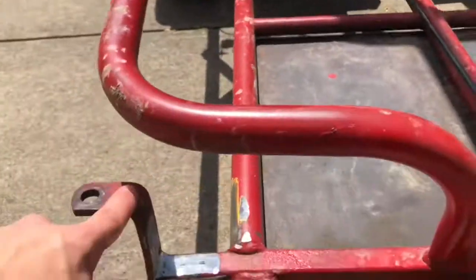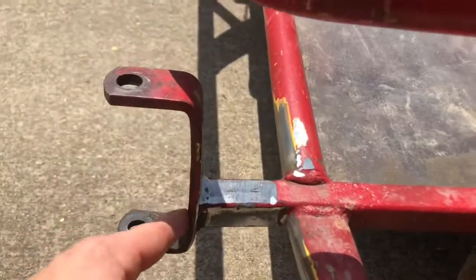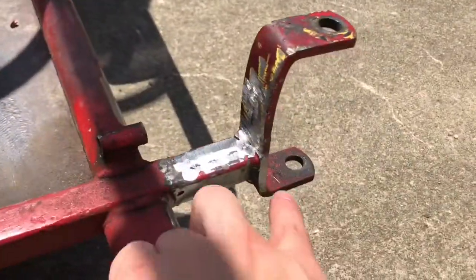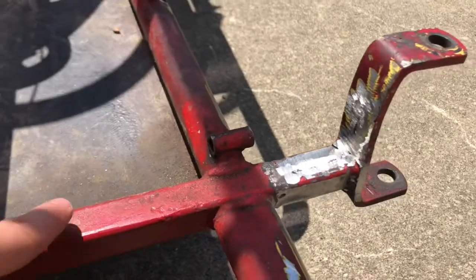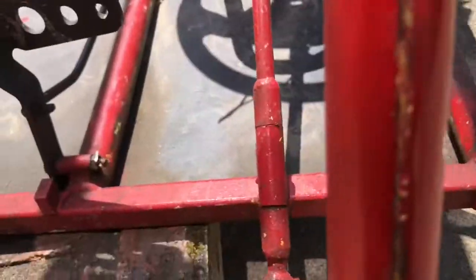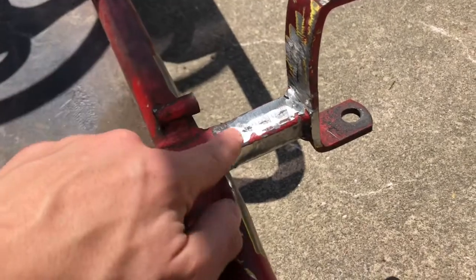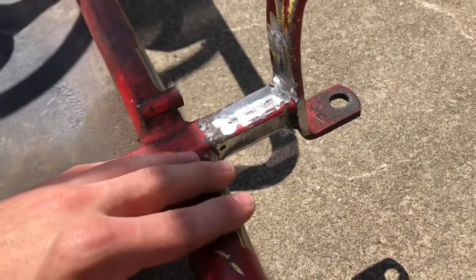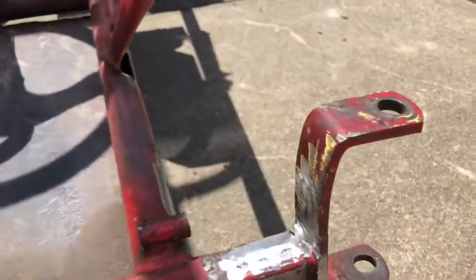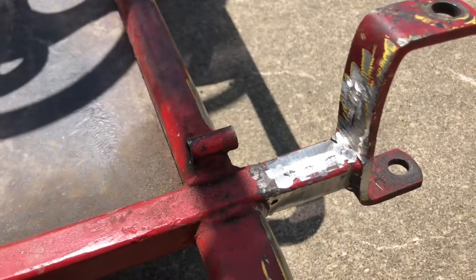Now we can start putting in and cutting our big gussets. I'm going to have one big one coming across here, a triangle here, triangle here, triangle here, and then a bigger triangle here. The brake pedal is going to be in the way so I'm going to have to cut a little slot in so we'll get the best bracing we can, and maybe we'll do a little bracing underneath. So let's start cutting out those pieces.